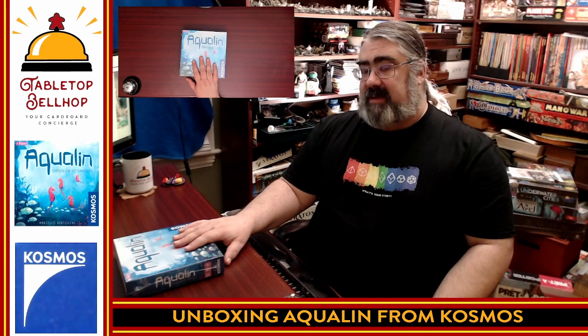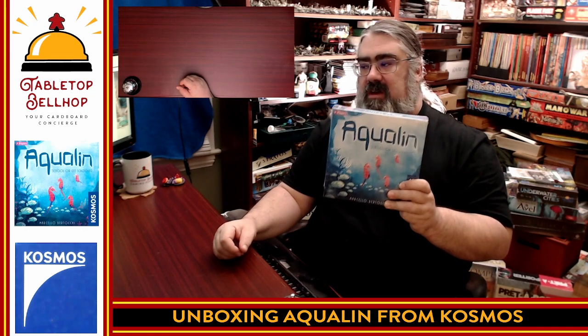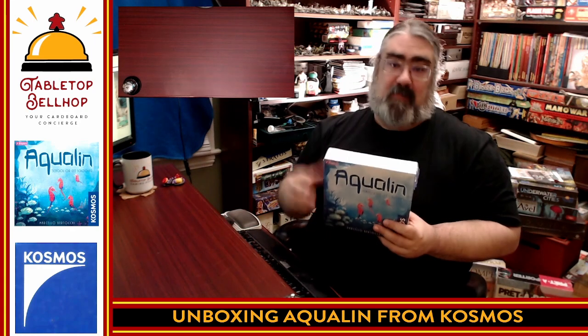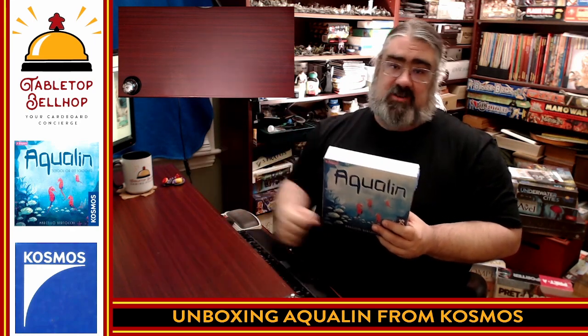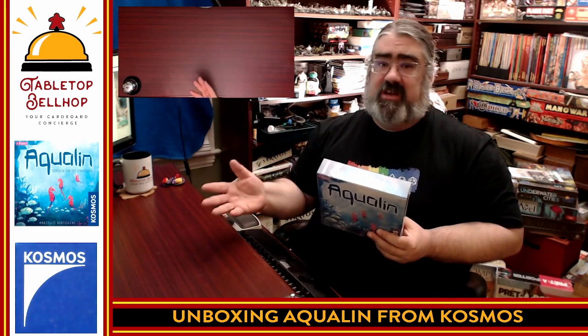Today the question I'm answering is: what's in the box in regards to this small box, two-player only, tile-laying game from Cosmos? This is part of the Cosmos two-player series, plays two players, age eight and up, with a playtime of only about 20 minutes. This is an abstract strategy game about making patterns. One player is trying to make patterns of different undersea creature types, and the other player is just matching colors.